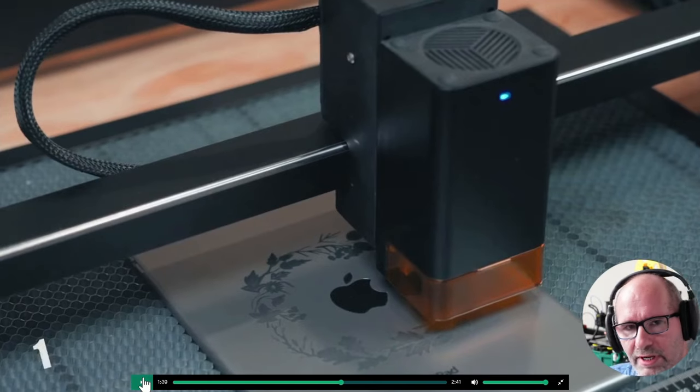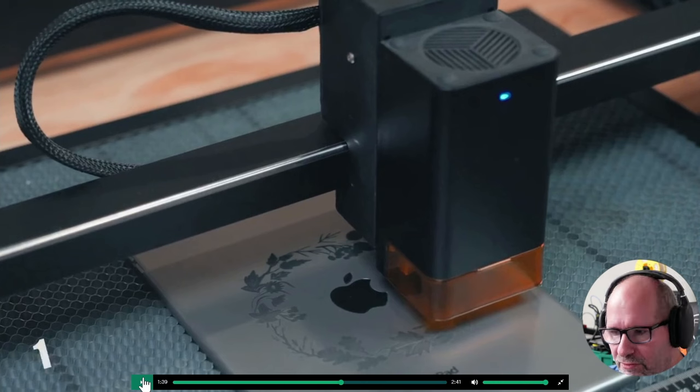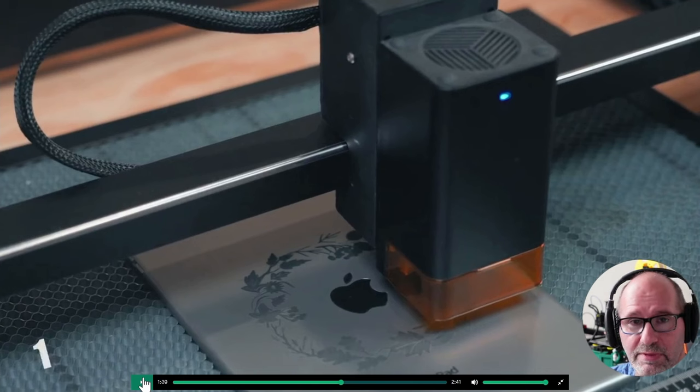Here you saw a 2 watt laser module that uses infrared to engrave things like metal. Because with infrared, which is a different wavelength of light than the normal blue laser that we are used to, you can engrave other things like metals and aluminum.